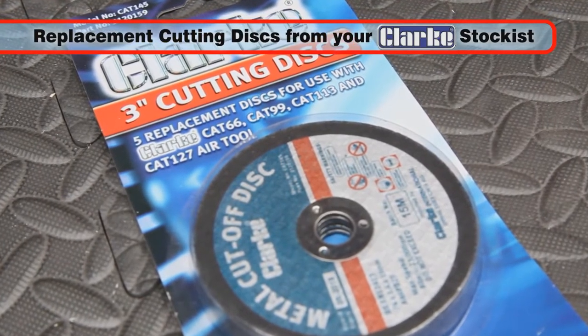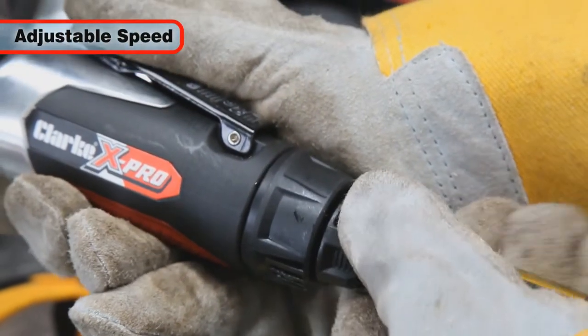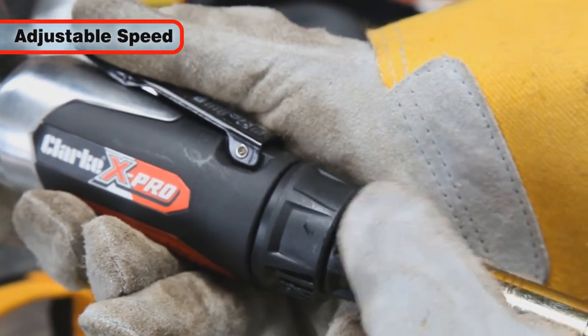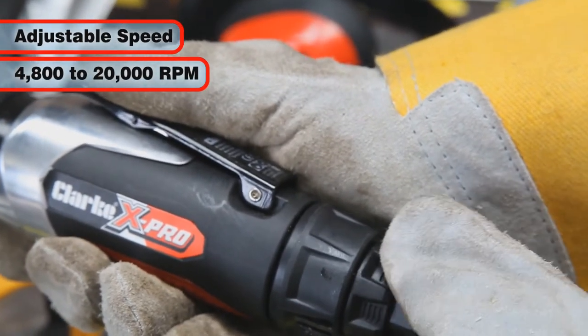Replacement discs are available from your Clark Stockist. The tool speed can be set by rotating the speed control to one of the four settings from 4,800 to 20,000 RPM.